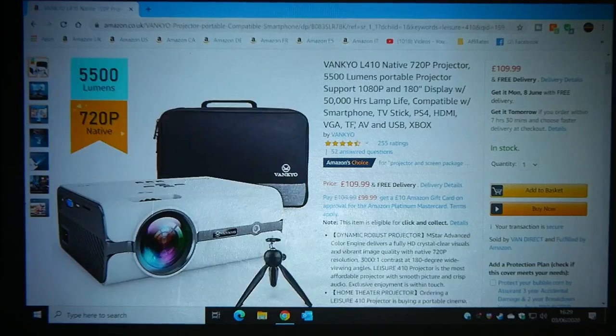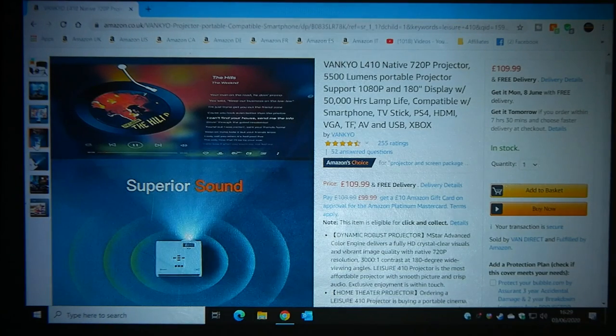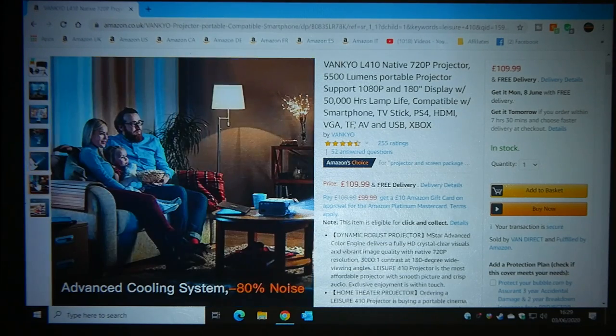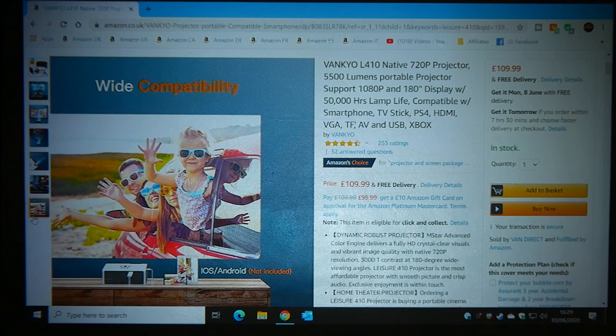So there we go — that is the Vankyo. Some of the features: native 720p, 5,500 lumens, wonderful viewing experience. Sound — well, that's slightly debatable. Ultra long life lamp: up to 5,000 hours, which is pretty decent. Advanced aero cooling — 80% quieter than the previous model. Wide compatibility. Screen mirroring I haven't been able to demonstrate in this review — maybe we'll do a catch-up video later. It's compatible with smartphone, TV sticks, PS4, HDMI, VGA, TF, AV, USB, Xbox, etc. The price right now is $109.99 with free delivery on Amazon Prime, and it's in stock — which is a rarity these days. If you want one, click the link in the video description.